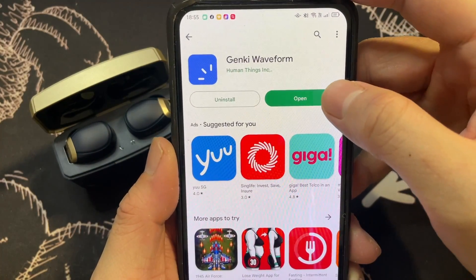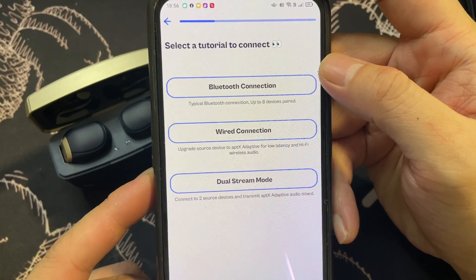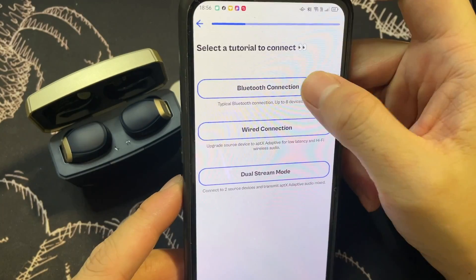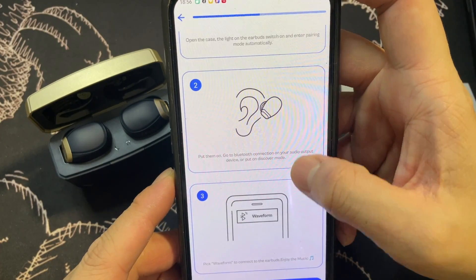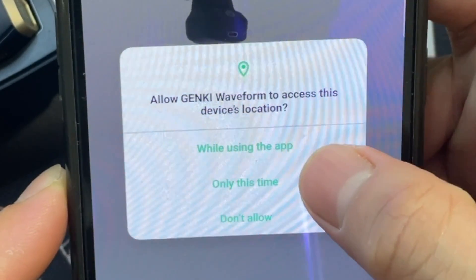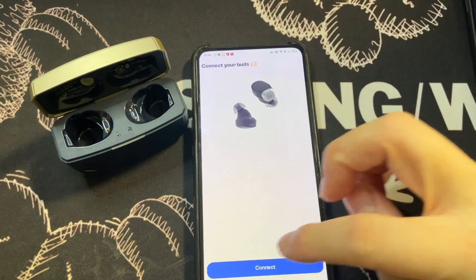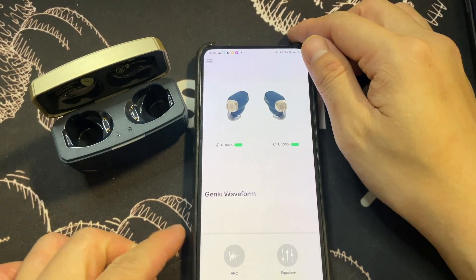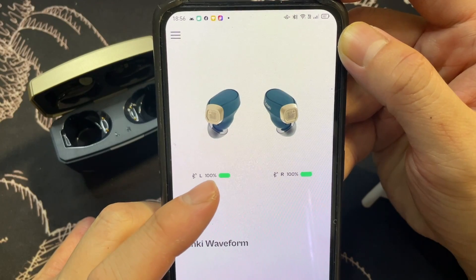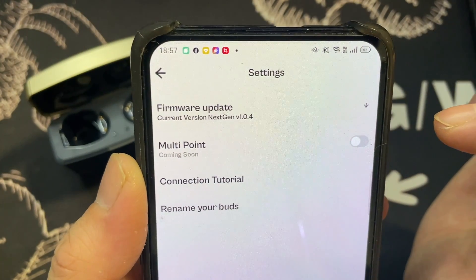Once installed, tap Open. The app has three connection options: Bluetooth connection, wired connection, or dual stream connection. I'll go to connection. Allow the Genki Waveform app to access device location. Connect the earbuds — and it's connected. You can see the battery for both left and right earbuds at 100%.